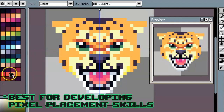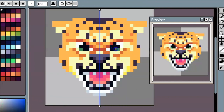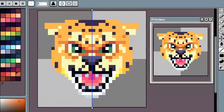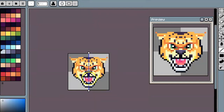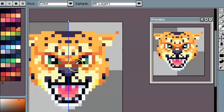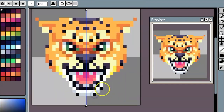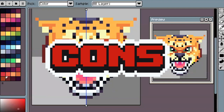The last pro for 32 by 32 is that it's the best for developing pixel placement skills. As you get further into pixel art, you'll notice some people's work looks more polished and you don't know why yours doesn't. At this smaller size, one pixel makes a much bigger difference — you can really screw up something's readability just by putting one pixel in the wrong spot. It helps you figure out where things should be and how to create a lot of detail in a small space. These skills definitely help as you step up to larger sizes.